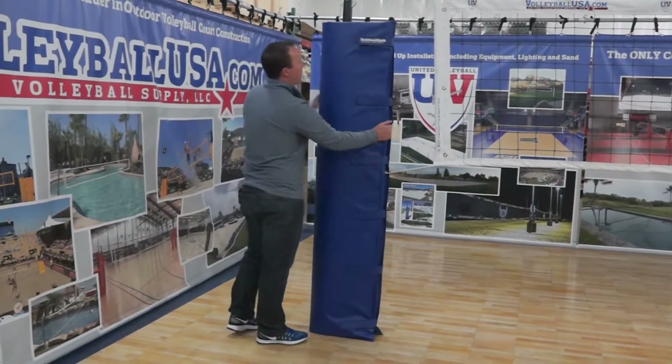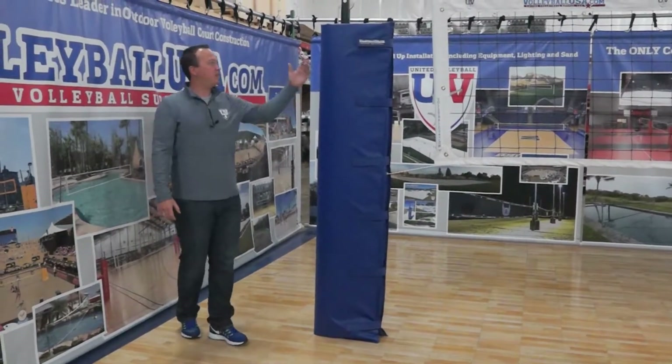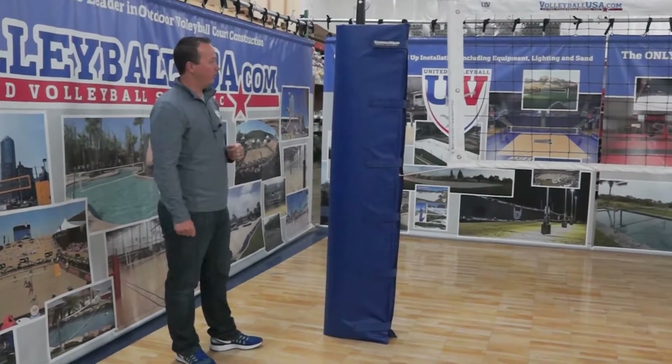This is a one-inch pad. The one-inch refers to the foam thickness inside the pad. It stands six feet tall and it's offered in sixteen different color variations, so we should be able to match most school colors for you.